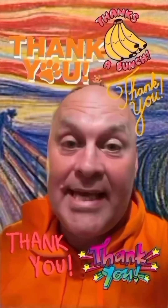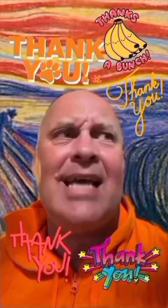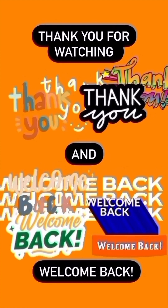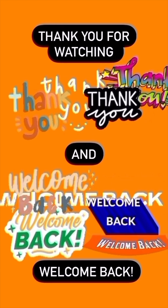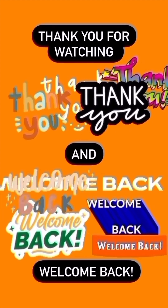Thank you for watching, and for liking, commenting, subscribing, and following. It really helps with the internet and the algorithm, I think. So thank you for watching. Thank you.